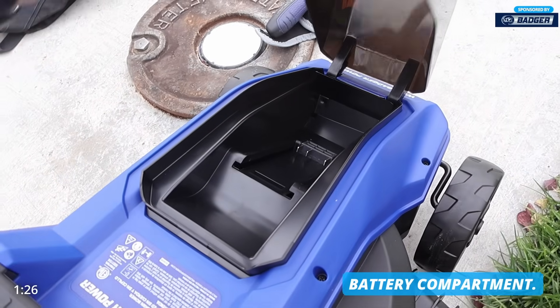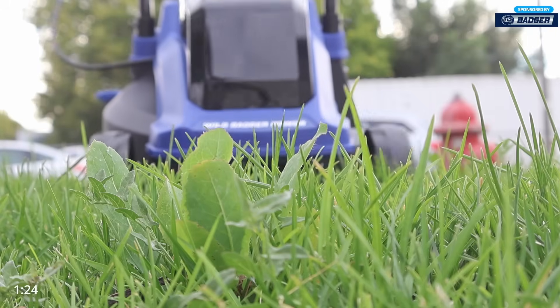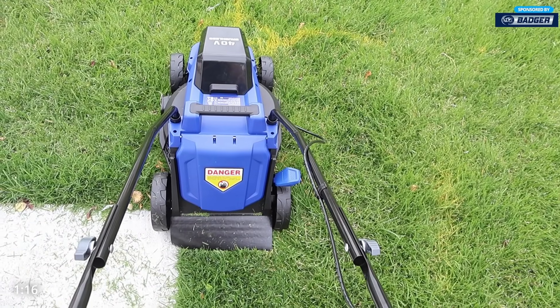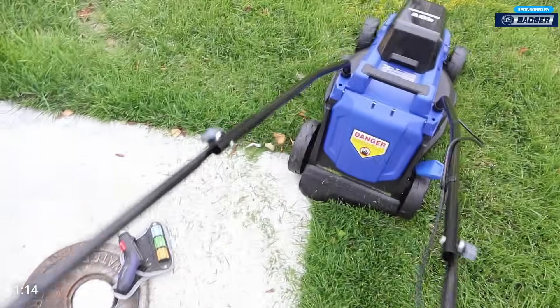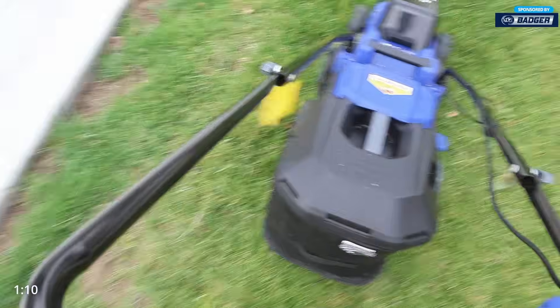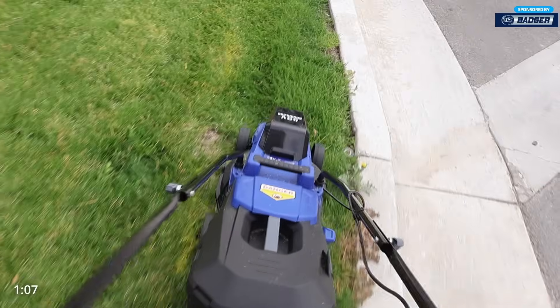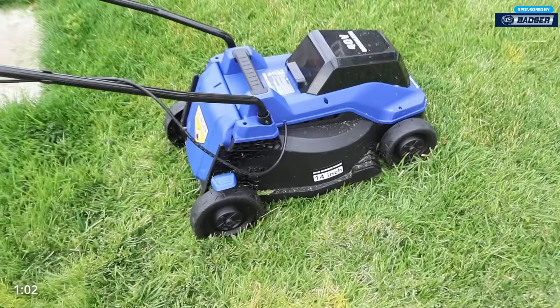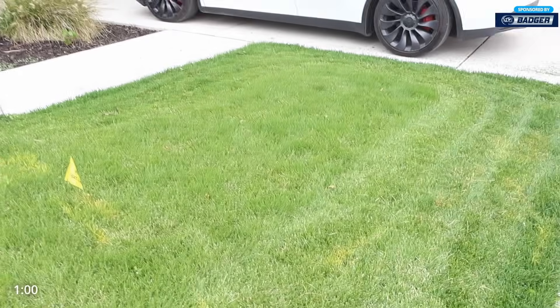It's got three different ways to cut the grass: mulch, rear discharge, and collecting. One of my favorite features is just that it's very, very quiet — it's always ready, you don't have to worry about gas or winterizing. We mowed this lawn in mulch mode and it's pretty wet, so it powers right through.